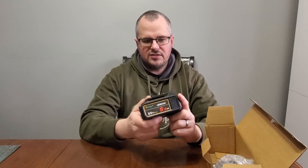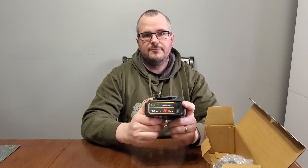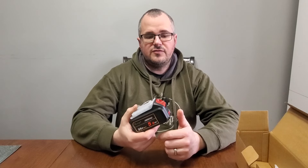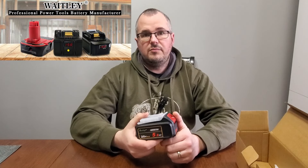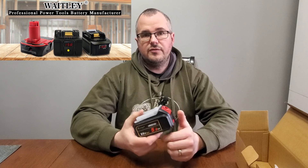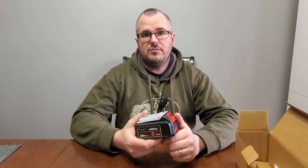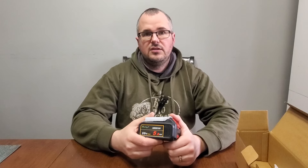I'm expecting these are going to be really good batteries — they've had good reviews online, so we'll see how they hold up. These batteries are to replace the ones for my dual tools, but Waitly also makes replacement batteries for Makita and Milwaukee tools. So if you're looking for an affordable, high quality replacement battery for your Milwaukee, Makita, or dual tools, look up Waitly.